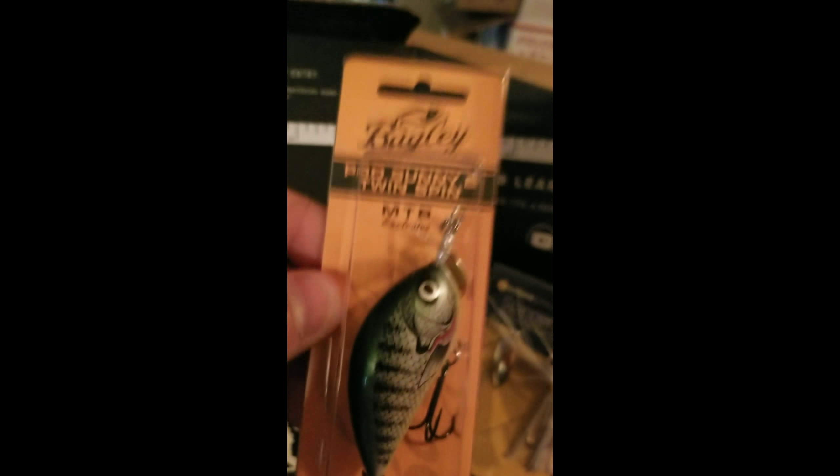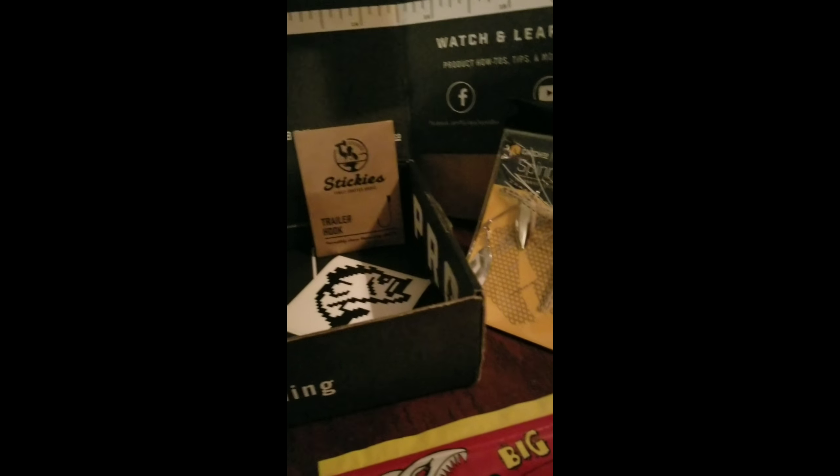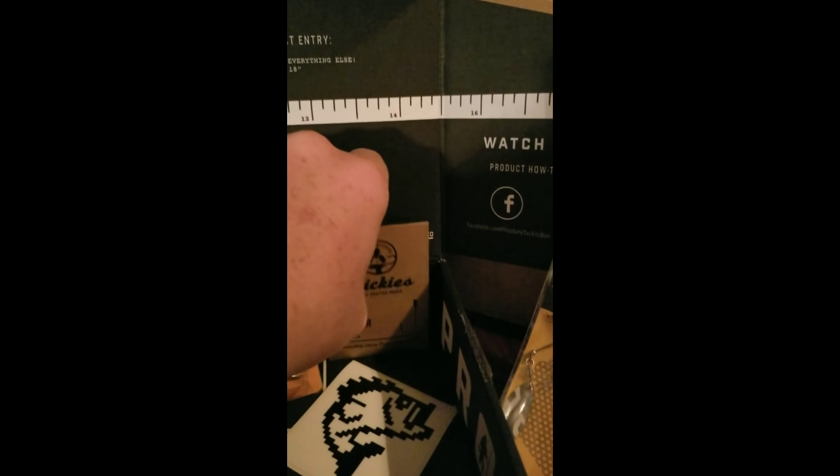This one right here has got a spinner on the front that's really gonna be interesting to use. I'm gonna do the video this weekend whenever I go, and I'm actually gonna take this box — this is what I'm gonna fish with.